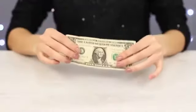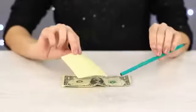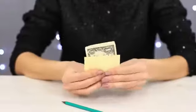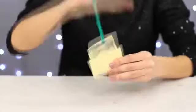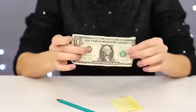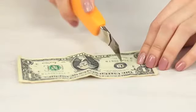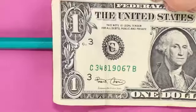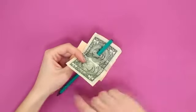The props for our next trick are pretty straightforward: a banknote, a sheet of paper, and a pencil. Place the banknote inside the sheet of paper, then take the pencil and pierce the bill. The pencil went through the bill and left it intact — the sheet of paper wasn't that lucky, though! This trick needs some preparation in advance. With a sharp blade, carefully make a cut in the bill so that the pencil can go through it. No one will even notice it!